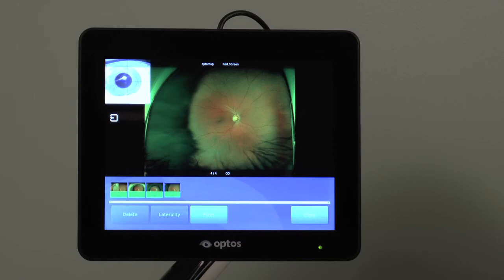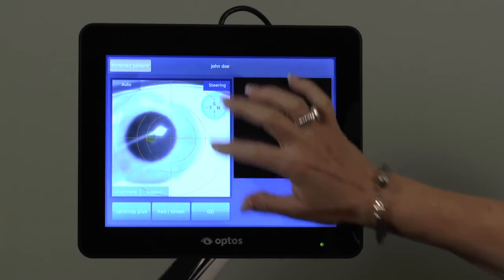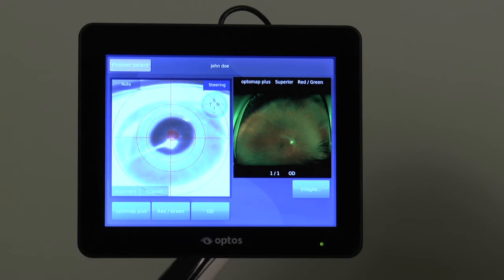Selecting the steering button at the top right will allow you to move the fixation target in order to change the patient's gaze and capture more of the retina in the nasal, inferior, temporal, or superior directions. Align the patient in the same manner you would for an on-axis image and capture when the target is centered over their pupil and has turned green.